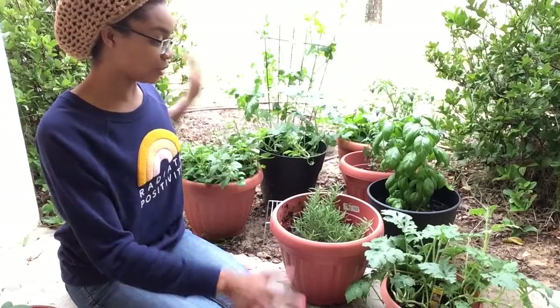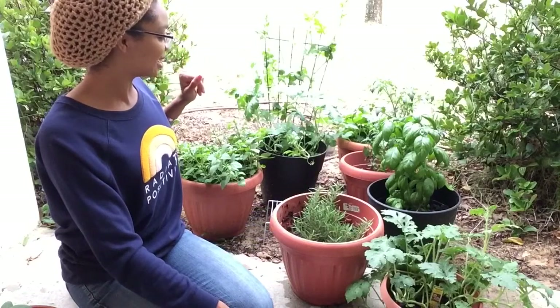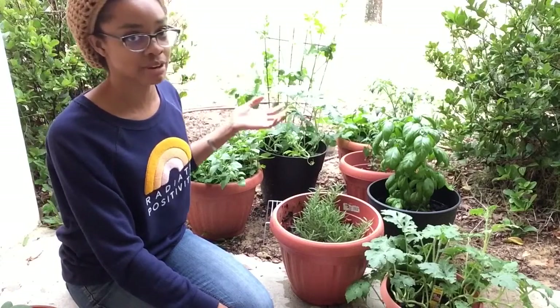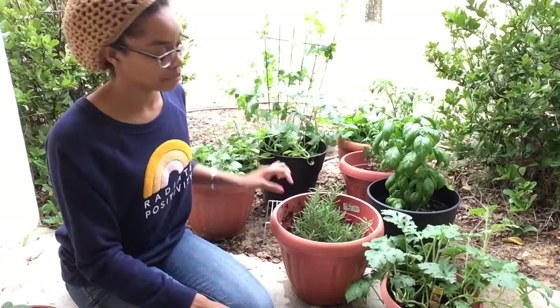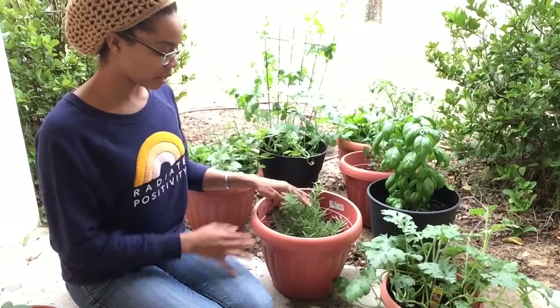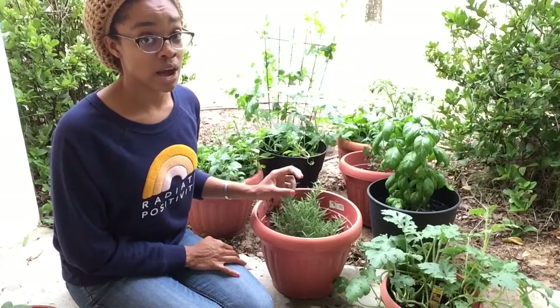Let's get into these big babies. I was going to go in order of who's grown the most, but pretty much everybody has had a huge growth spurt, so we'll go from the front to the back. Right here I have my rosemary. Out of all of them, I think the rosemary has grown the least, and I just discovered today why.